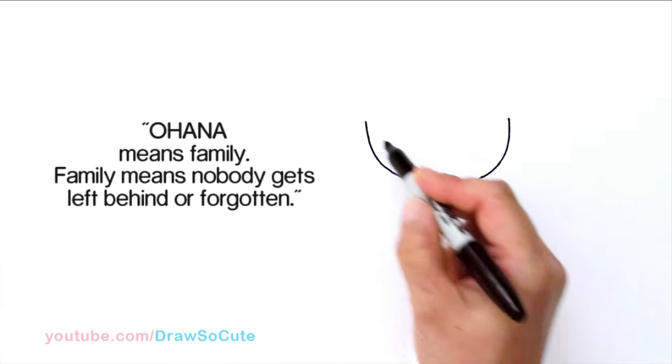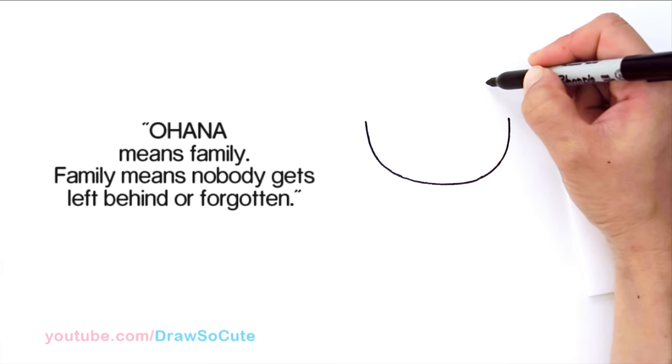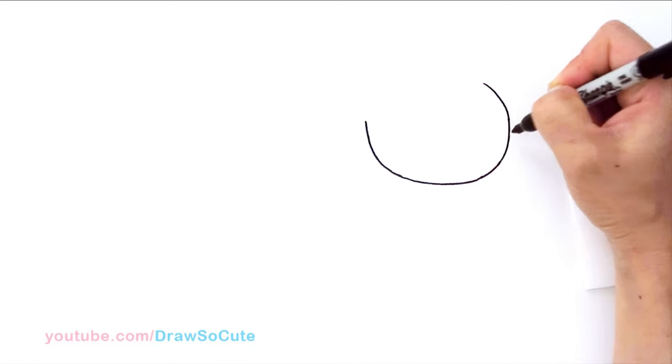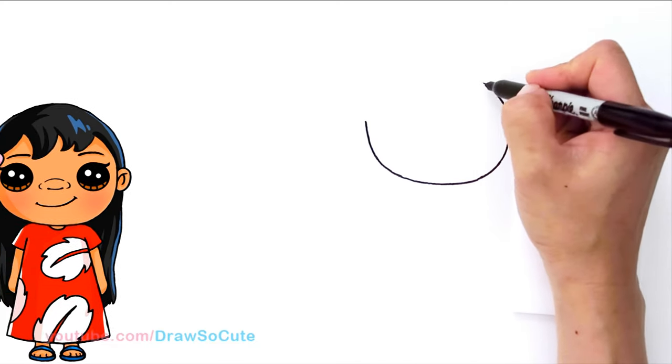So I've got this nice curve and from there I'm going to go up about right here to start drawing her bangs. I'm going to come up about right here and just bring down a curve and connect it. This is the shape you're aiming for, and then we're going to start to draw her bangs.